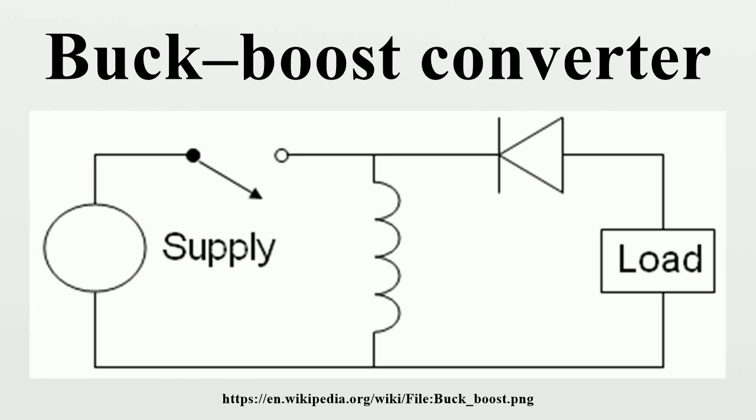During the off-state, the switch S is open, so the inductor current flows through the load. Assuming 0 voltage drop in the diode and a capacitor large enough for its voltage to remain constant, the variation of L during the off period can be derived. As we consider that the converter operates in steady-state conditions, the amount of energy stored in each of its components has to be the same at the beginning and at the end of a commutation cycle. Since the energy in an inductor is given by ½LI², the value of IL at the end of the off-state must equal the value at the beginning of the on-state; i.e., the sum of the variations of IL during the on and off states must be 0.